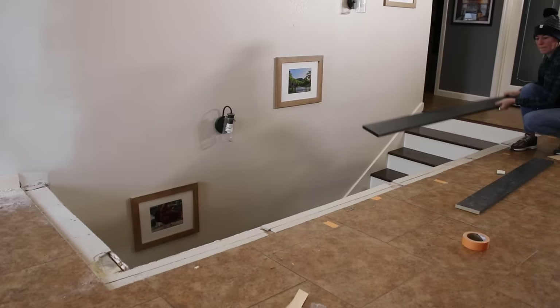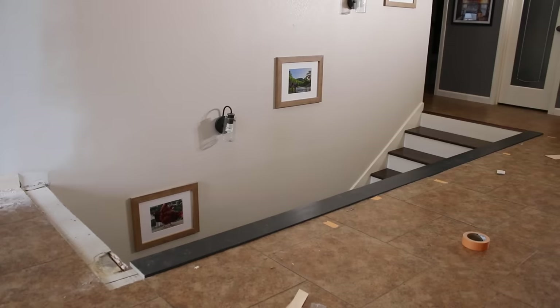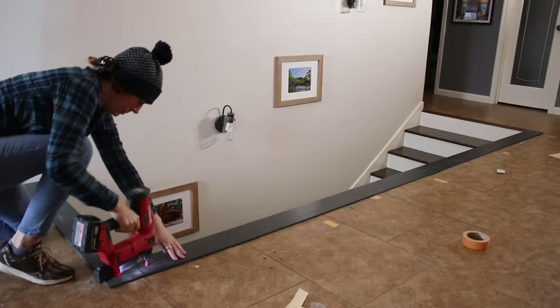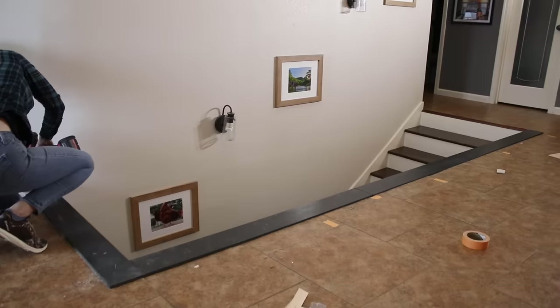Now that it's torn down, let's start putting it back together, starting with the baseboard. I cut and painted new baseboards with just three-quarter inch scrap I found in my shop, then painted it black to match my railing. These line the entire area and I made mine rise above my tile by roughly a quarter of an inch, but that can be customized. I used my 18 gauge nailer to stick them in place and just like that I am ready to start installing the new railing.